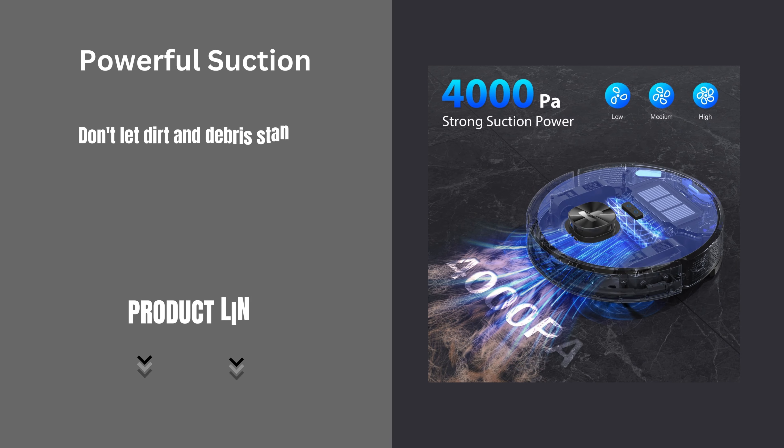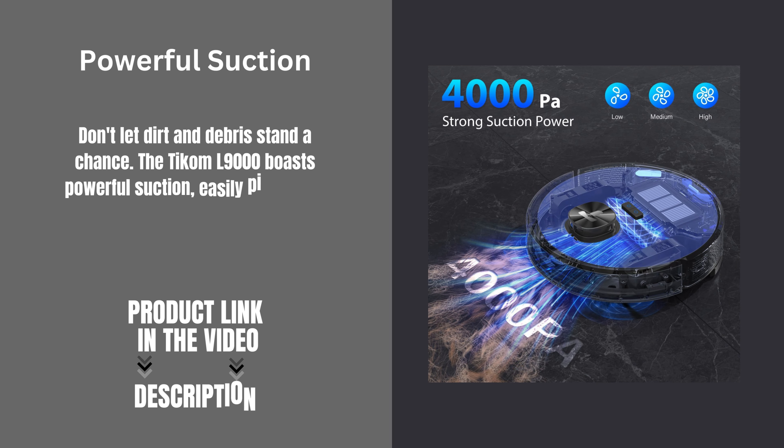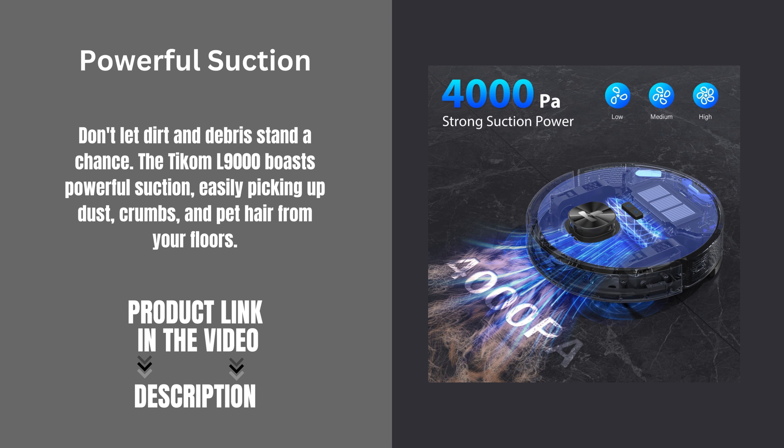Don't let dirt and debris stand a chance. The TCOM L9000 boasts powerful suction, easily picking up dust, crumbs, and pet hair from your floors.